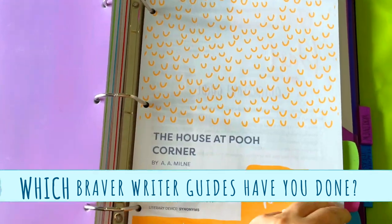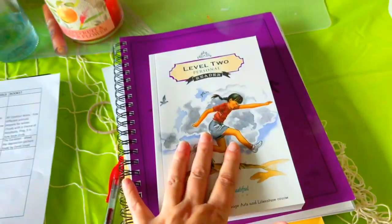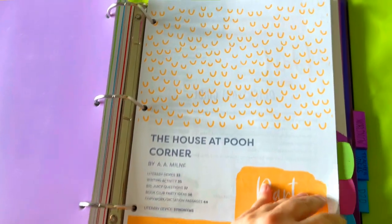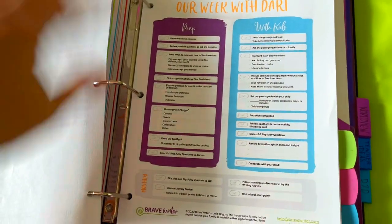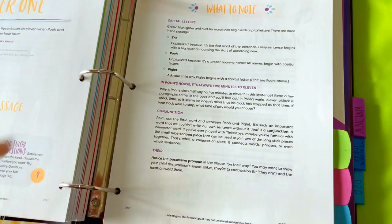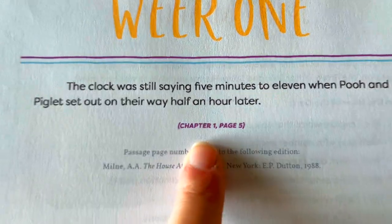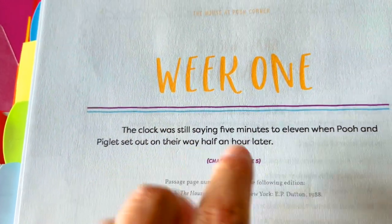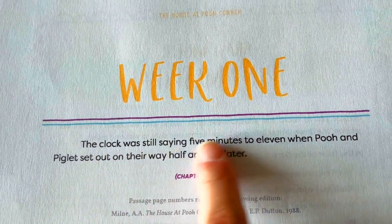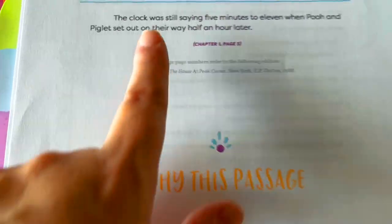Here is a peek at the Dart guide. I'm not sure when we're going to do this because I also bought the Good and the Beautiful language arts, which is 120 lessons and also a grammar guide, so I'm not sure how I'll squeeze it in. This is a digital download and they show you how to prep it and use it with your child. It has copy work every week from the passage — you stay ahead in the book so you're not behind the guide. She would be copying a sentence every day while talking about grammar elements.